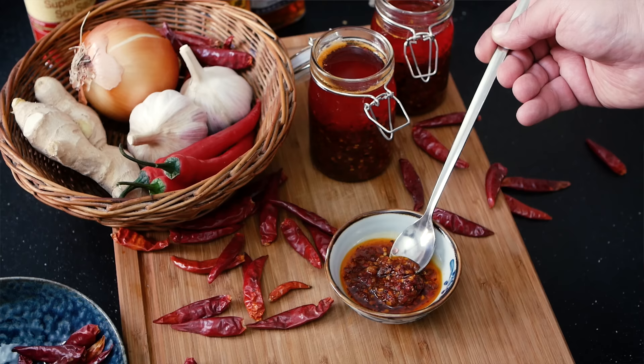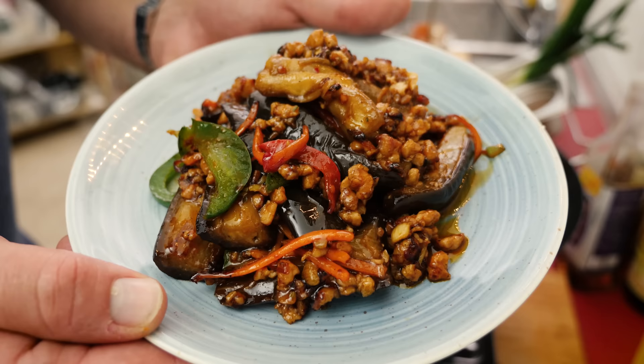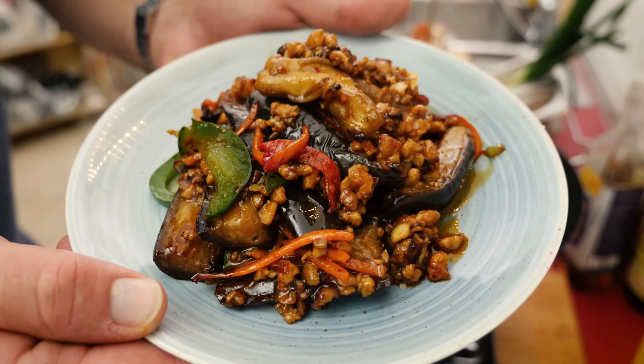And there you have it — incredibly aromatic Chiochao chili oil. Put it on literally anything. It's not too spicy but it's so packed with flavor. Here's an idea: I recently made a video about spicy garlic eggplant, Yuxiang Qiezi, and this hot oil will take any Yuxiang dish to the next level — trust me.